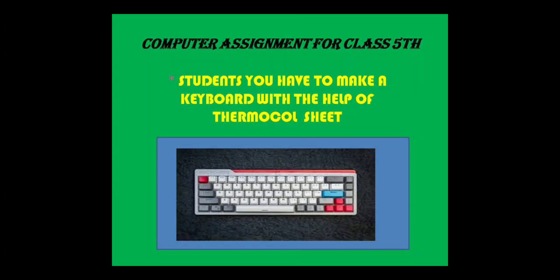Students, you have to make a keyboard with the help of a thermocol sheet. You have to buy a full-size thermocol sheet, then cut it into two pieces from the middle. One side will be your base for the keyboard, as shown in the picture. From the other part of the thermocol, cut small pieces like keys for the keyboard, and stick those keys to the base.